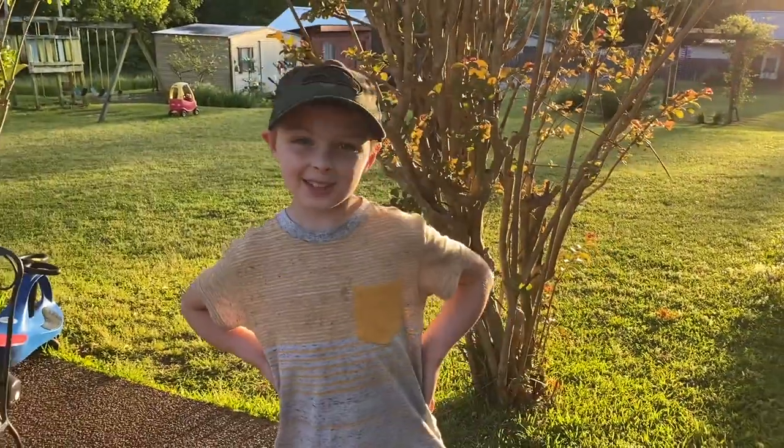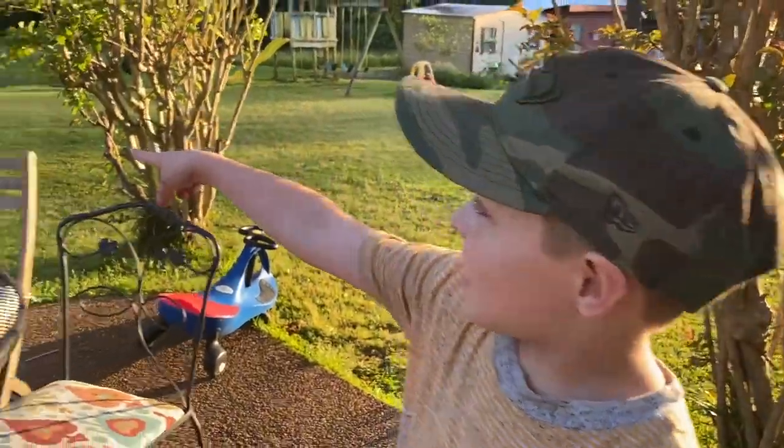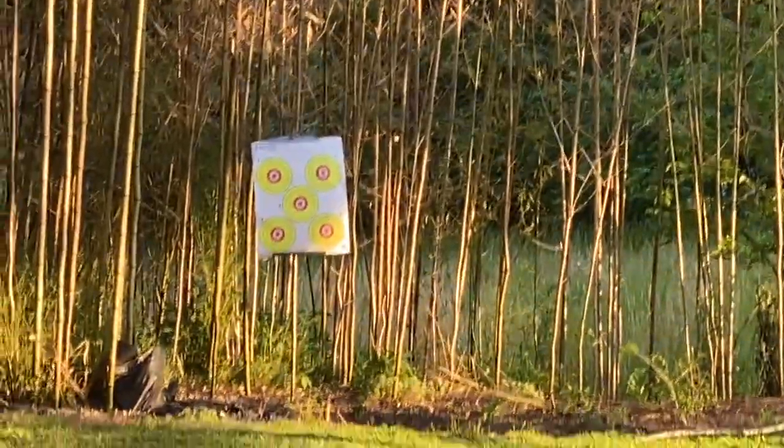Hello everybody, this is episode 2 of Micah's Baby Gun Challenge. You can see that's going to be the target I have done today. I'm going to show you how to load it up.